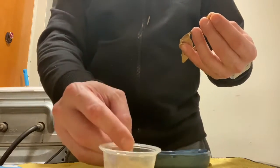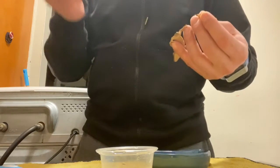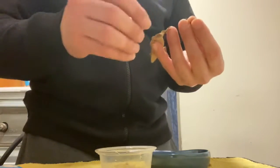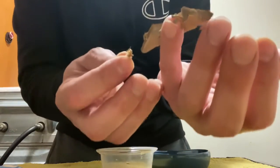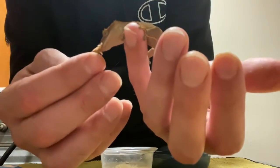I offered the cricket to the Crested Gecko. He licked the cricket, as you're going to see in this video right now. And what he's going to do is, once he licks it, he's going to eat it. It works — you guys can try it.